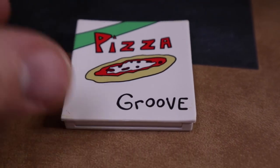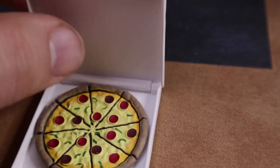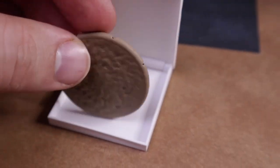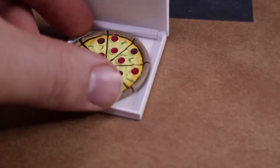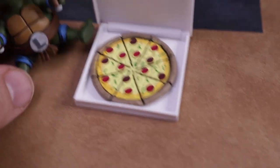The set also comes with a pizza - a groove pizza. It actually opens up and it comes with a pizza you can take out. Now it's all one single piece, but if you have any of the other sets where you can actually take the individual slices out, then there's endless possibilities. Of course you can always use it as a frisbee, or just have your baby turtles chow down on it.